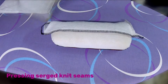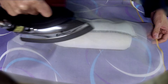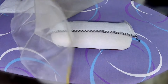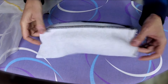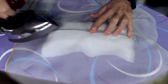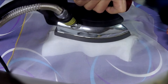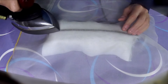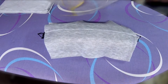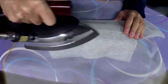Knit seams still require pressing to achieve a crisp, even look from the outside. Begin by pressing the seam flat as sewn. Then fold and press the seam allowances together to one side. On serged seams, the seam allowance tends to fold toward the side with the lower looper threads. After pressing the seam allowance flat, press again on the right side using a seam roll to make the seam look crisp from the outside.